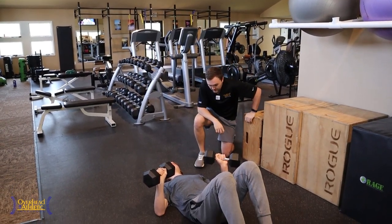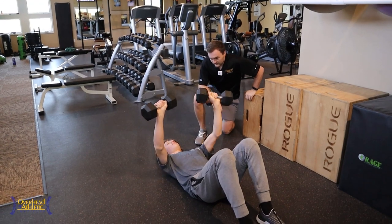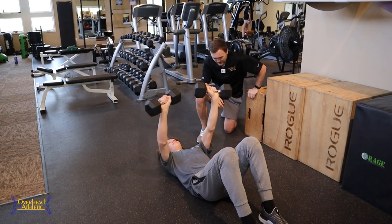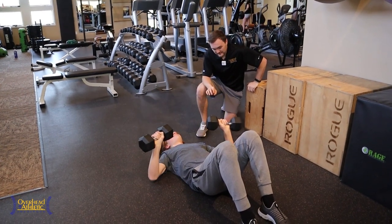Go ahead and give me a few here, Andre. He just told me I'm making him look weak on camera because he goes 30s — I do 50s, buddy. Working on the floor press here.